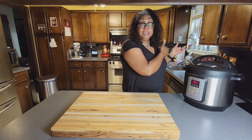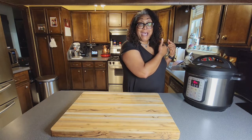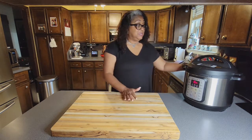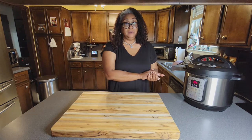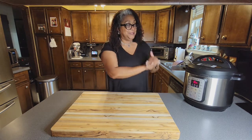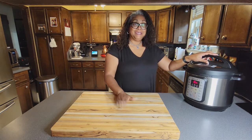Walk away from the Instant Pot — it has never hurt anybody. Get yourself an Instant Pot, you're going to love it, and we are going to love how tender it makes this corned beef. I'm going to get my sides ready and come back once it's done.